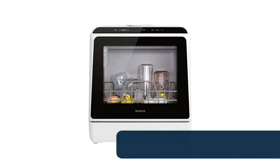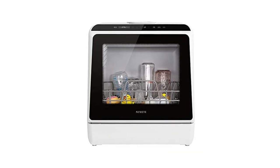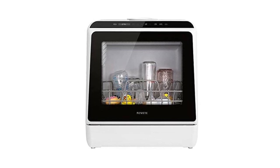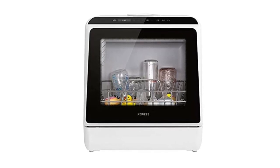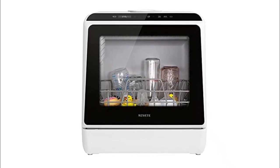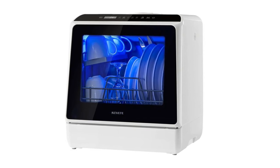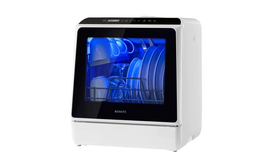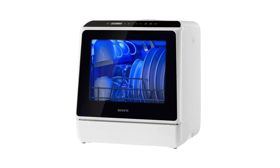Number 2: Portable countertop dishwasher. Easily meets daily needs for a family of three to four. The double-layer design offers space for 4 serving bowls, 4 cups, 4 small plates, 4 dinner plates, 7 spoons, 7 forks, and 7 knives. Supports two water supply modes: faucet mode and water tank mode. The built-in 5L water tank allows instant use when fully filled, with an automatic water level indicator.